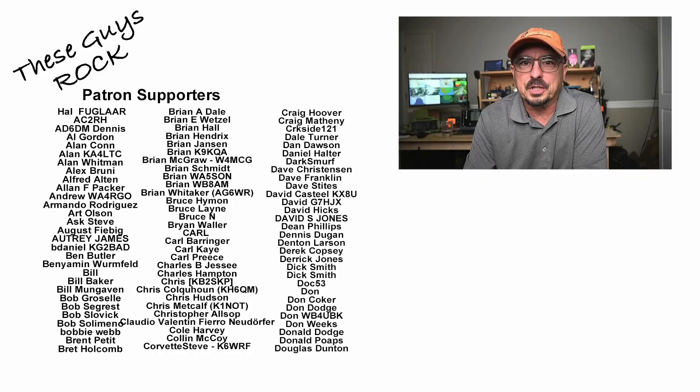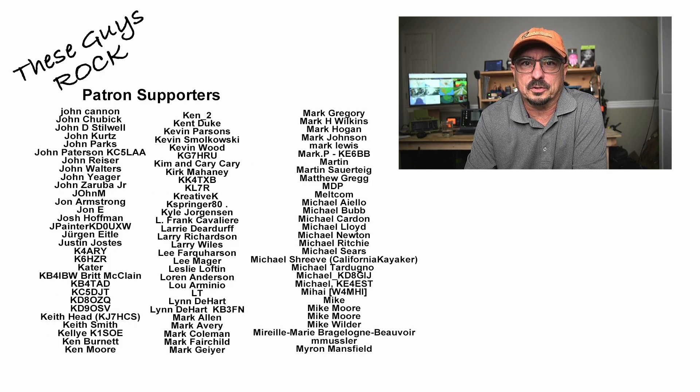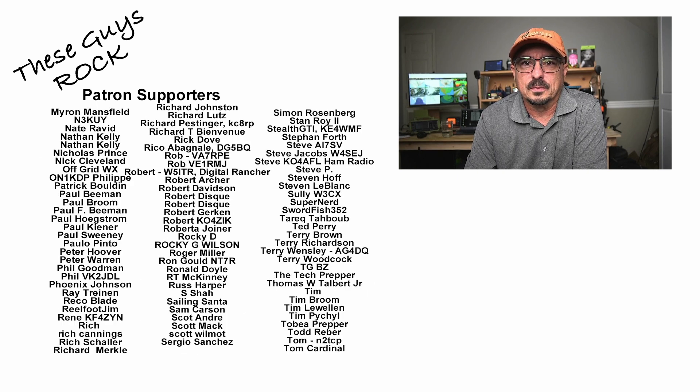All in all, if you're looking for a good quality waterproof radio that won't break the bank, you can't go wrong with a Retevis A1. If you found today's information helpful, be sure to give us a thumbs up before you head off. We'll see you guys on the next one. Until then, 73.